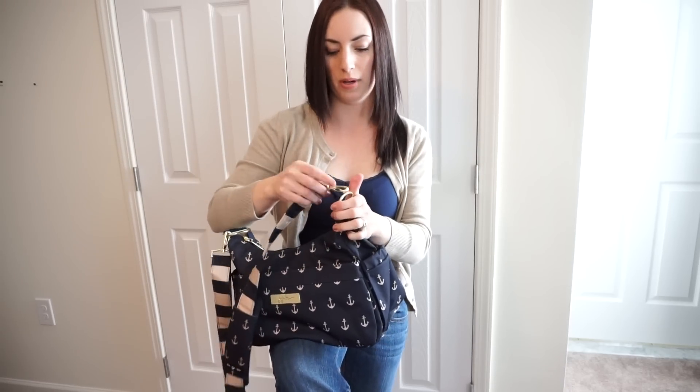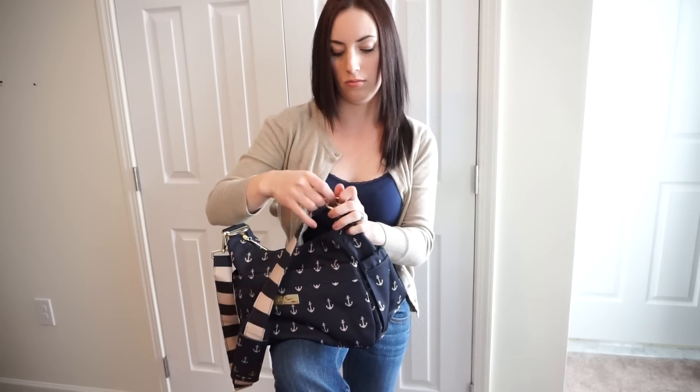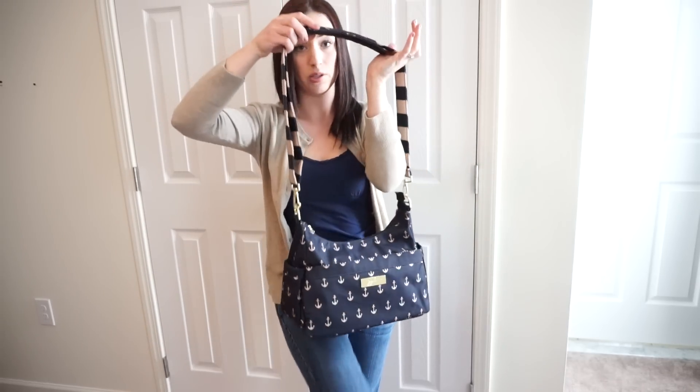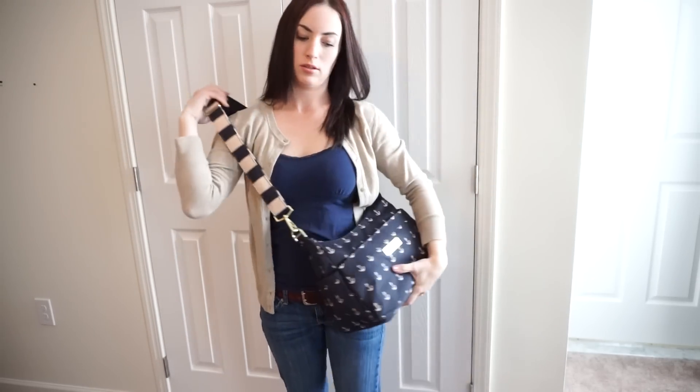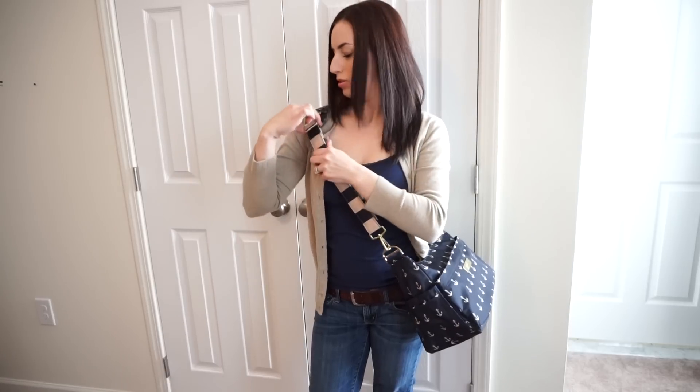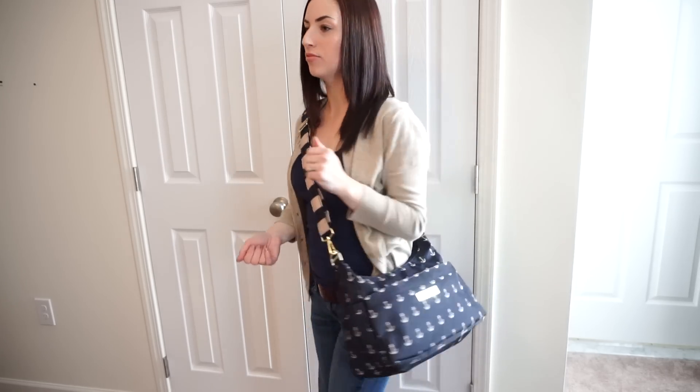First I'll show you crossbody with that. This is the exact length that I always wear crossbody. As you can see, you can get this to go a lot longer — you would just pull it down. You can make this a lot longer than the Hobo Bee strap, which is awesome for people who like to wear it extra low or if you're really tall.